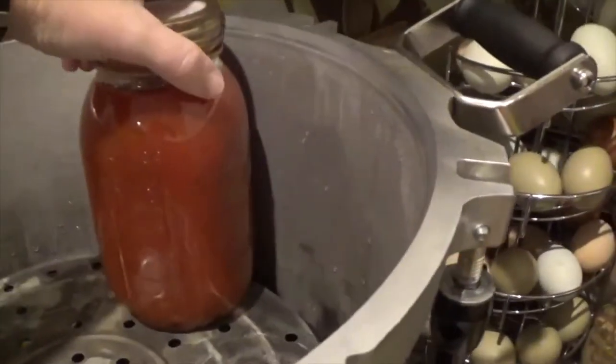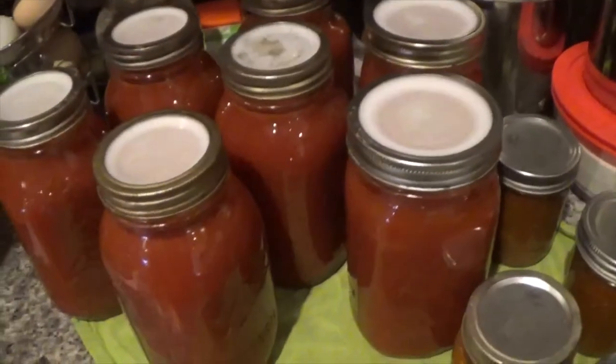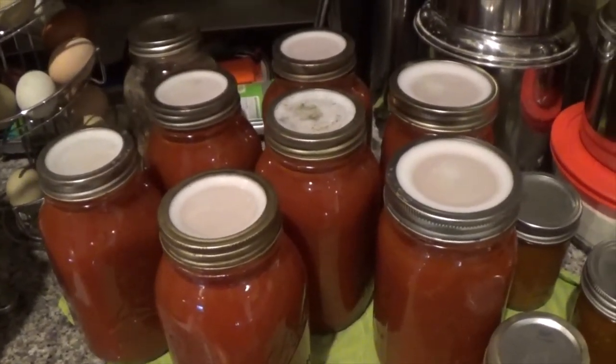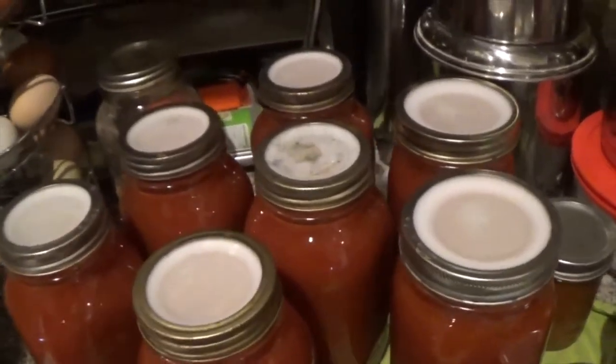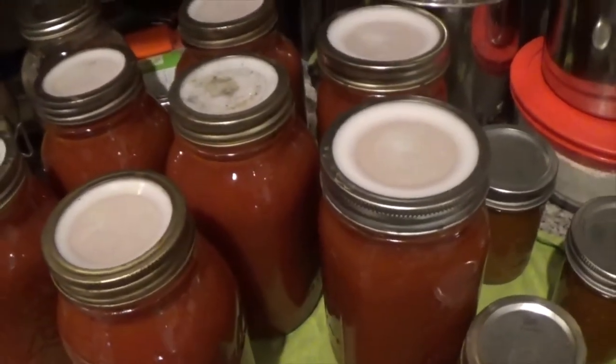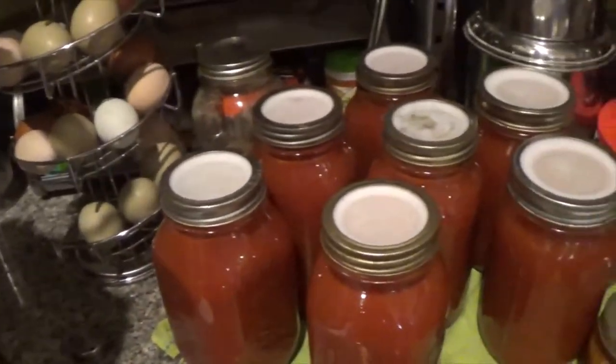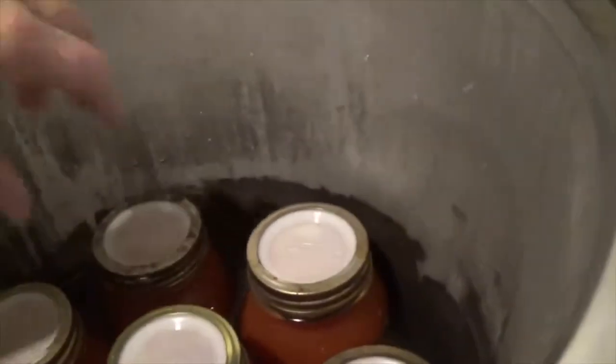When I got to the point of canning it, I ended up with a kitchen full of boys, so it was pretty noisy. But basically I just filled the jars up to the head space and put on the Tattler lids. I'm wondering if I had a seal rate of 100% — I'll let you guys know. I'm going to let these rest a few hours to completely cool down and then check the seals. All these so far look good.